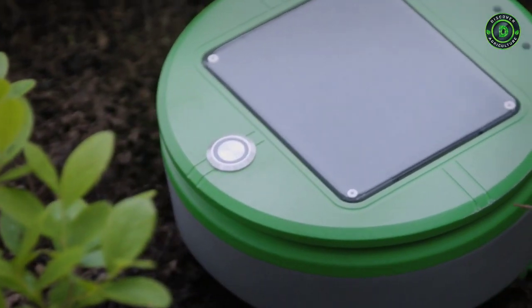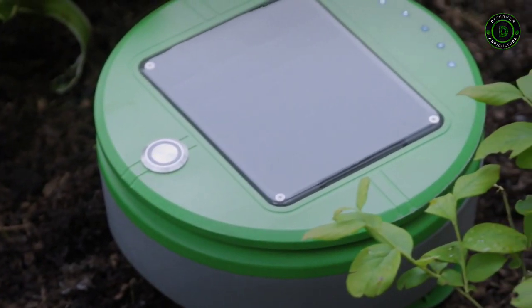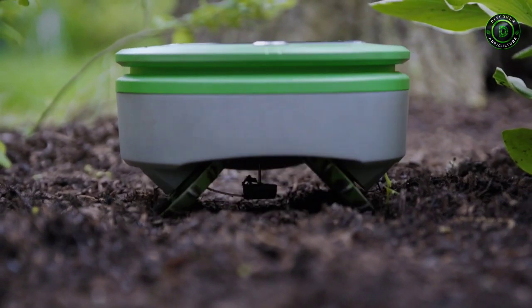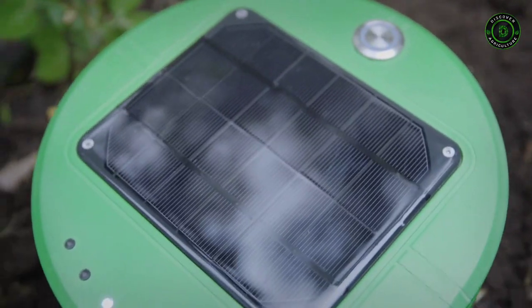Turtle collects some energy even on cloudy days, and it uses its energy very carefully. Thus, it can keep operating through extended cloudy periods. Turtle is also helped by the fact that weeds can't grow very fast when there's no sun.